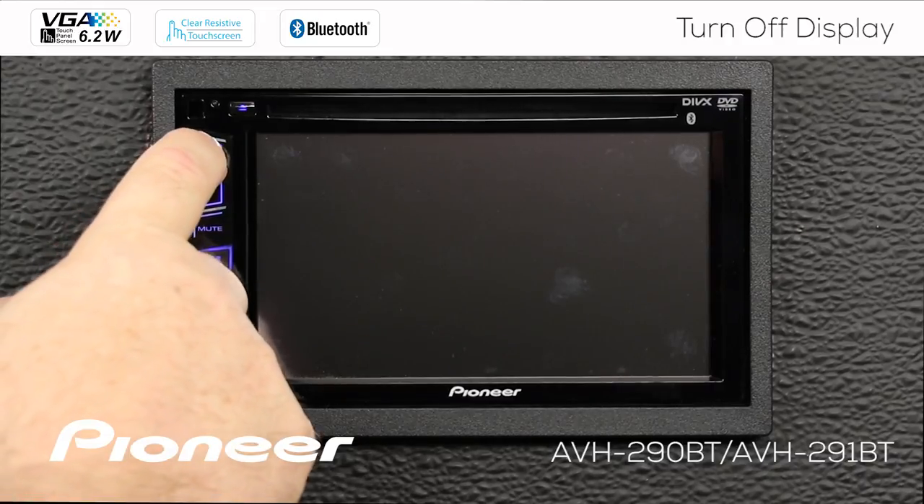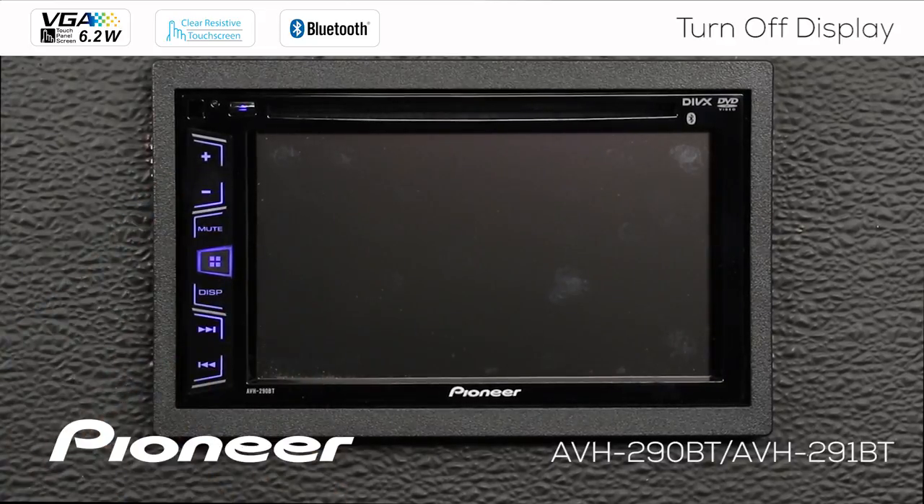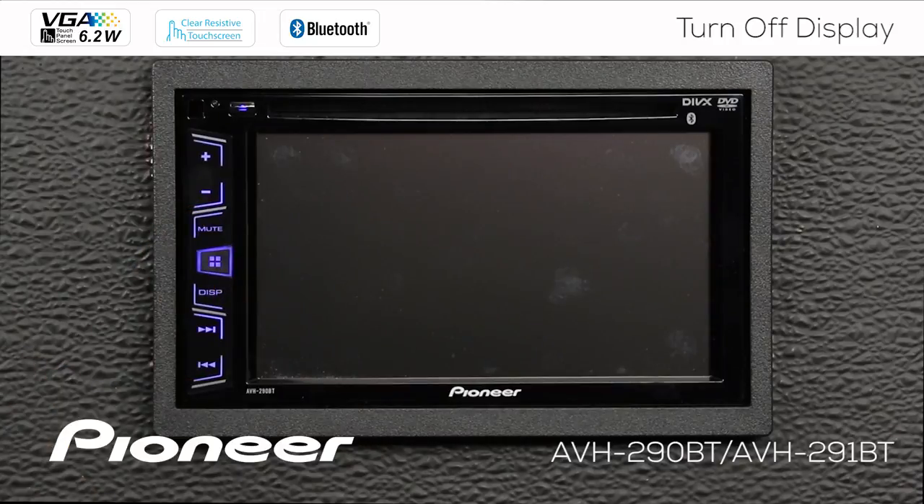We can still adjust the volume here, up and down. We can change tracks that we were listening to, change the radio station, and we can mute the system if we want to. All those things we can do without bringing the display back up.